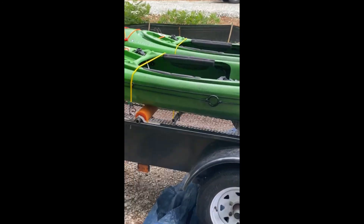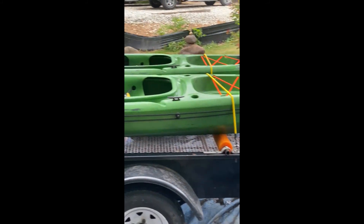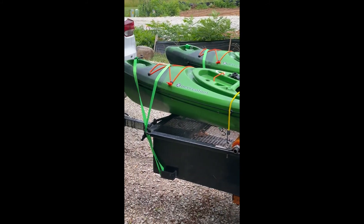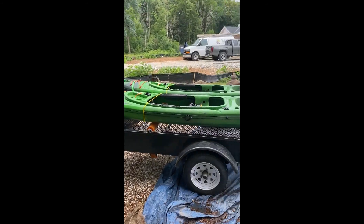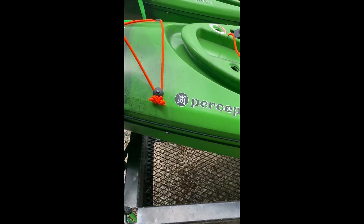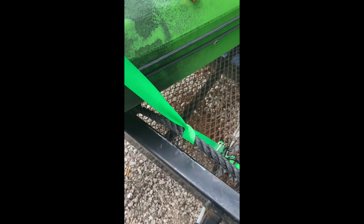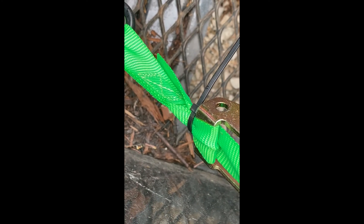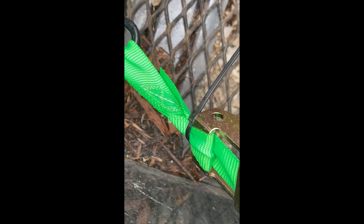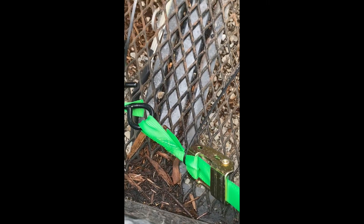I don't like using bungees because they can break at any moment, so I'll probably just figure out how to do it with straps alone. These aren't ratchet straps — they're just those cam buckle straps where I tied a knot and put a bungee around so they wouldn't slip out. I'll probably just use two of these straps, one in the front and one in the back, and then some bungees in the middle.